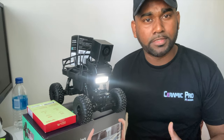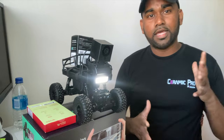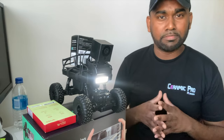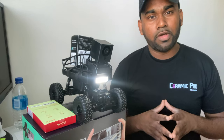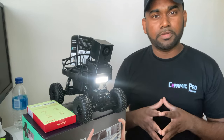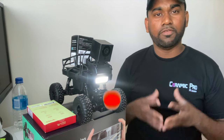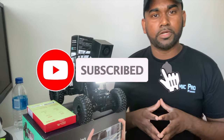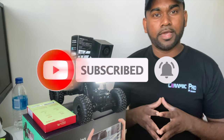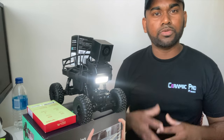Hope you guys liked the video. Please subscribe — I know this isn't my typical smart product video, but Wyze made it and I want to review all their products. I'm a big fan of the company, its structure, and its pricing. If you're interested, I'll have a purchase link in the description. Subscribe, leave a like, leave a comment, and I'll see you in the next video.